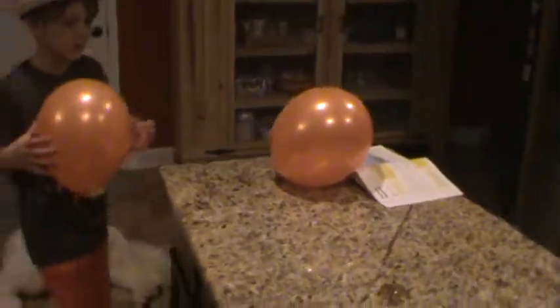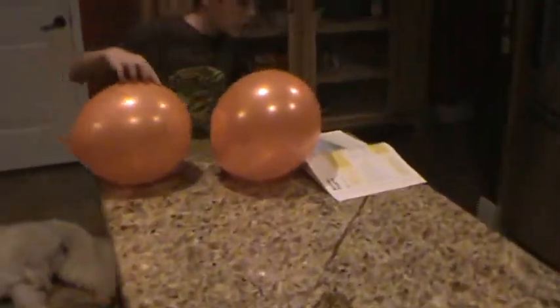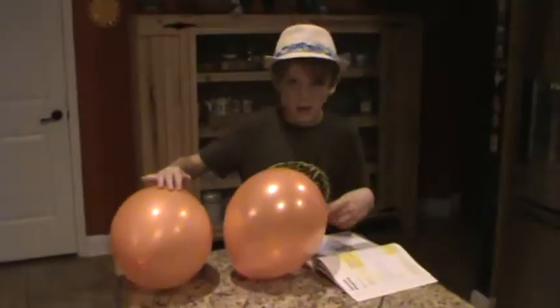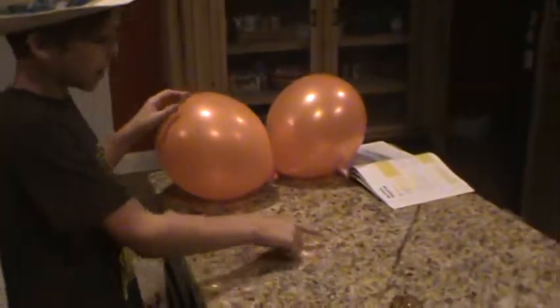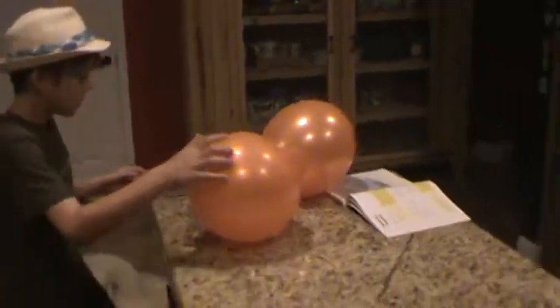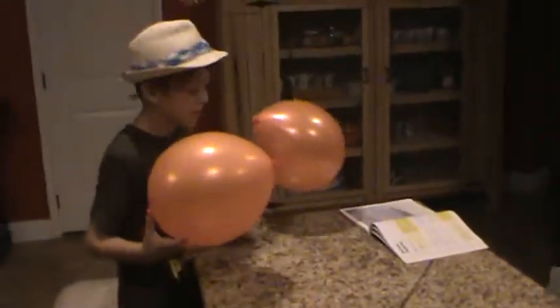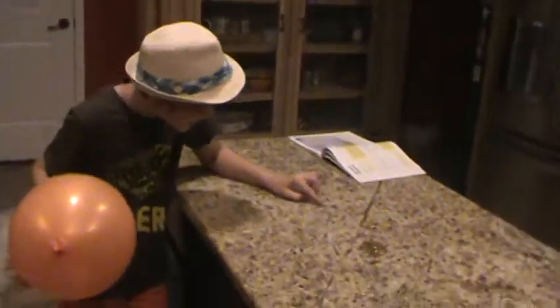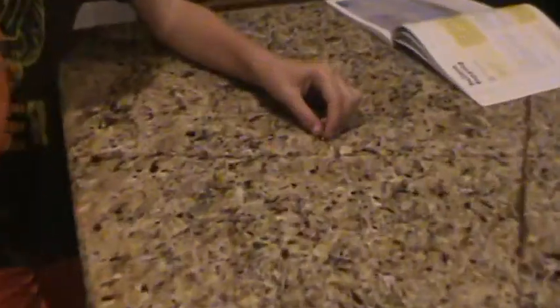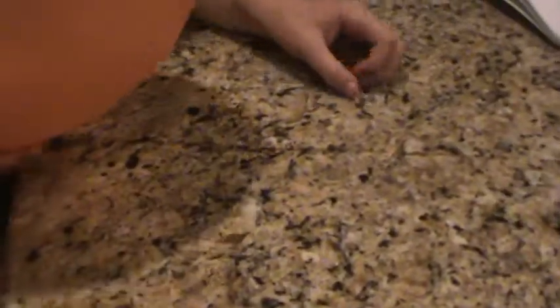So what are we doing today? Today we're doing the balloon popping experiment. It's about popping balloons on thumbtacks. I bet the dogs are going to get scared a little bit. Right now we are going to be using one thumbtack and one balloon. What do you think is going to happen?